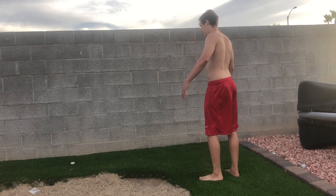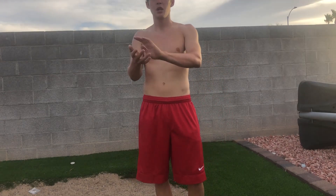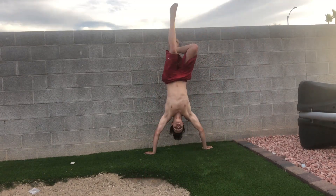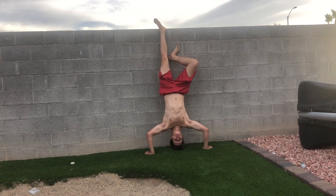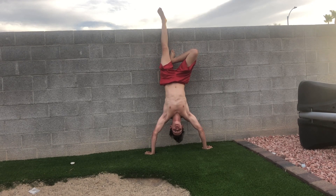If you feel comfortable with doing handstand push-ups, then just do a normal one like this. Make sure you warm up your wrists before you do handstand push-ups — I didn't warm up my wrists and that wasn't smart. Make sure you're breathing.